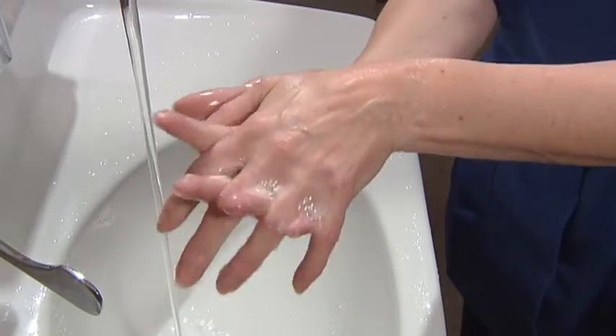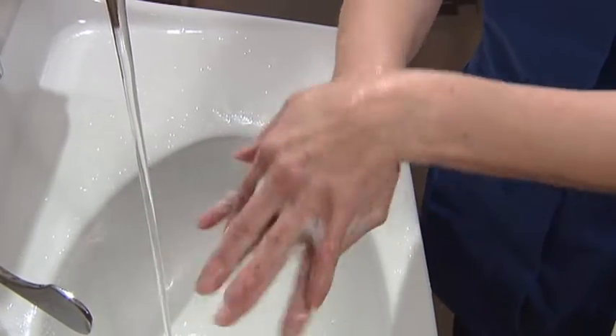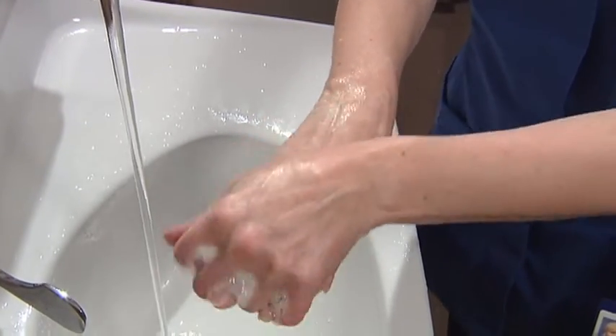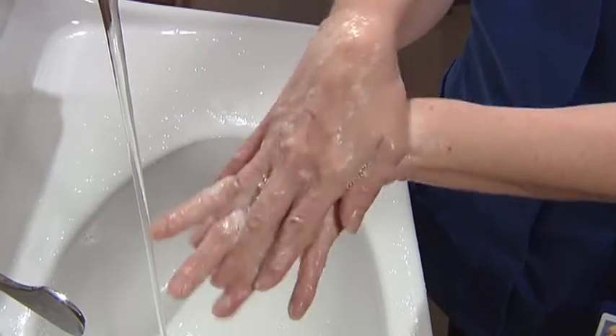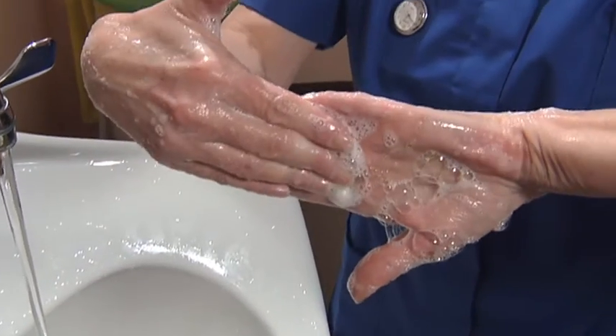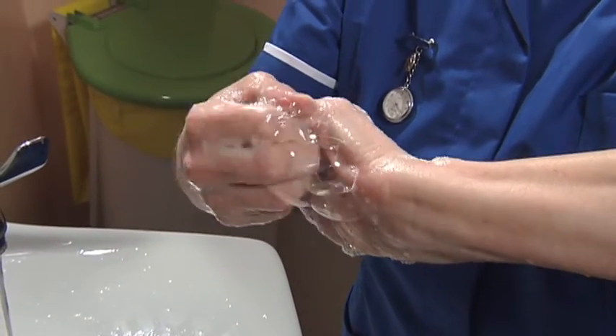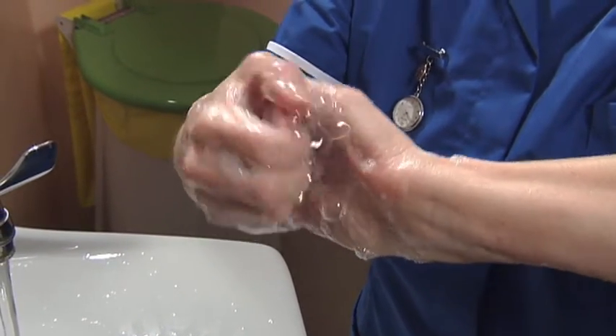Rub the palms together to make sure they're completely covered with soap up to the wrists. Then rub between the fingers. Now use your palms on the backs of the hands and again between the fingers. Next, to clean the fingertips and nails,